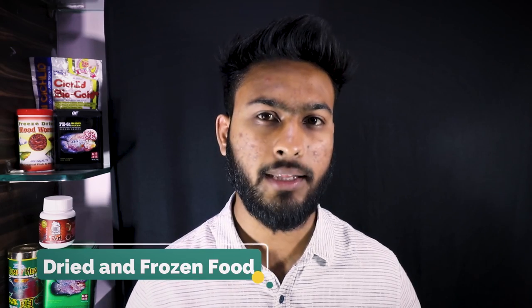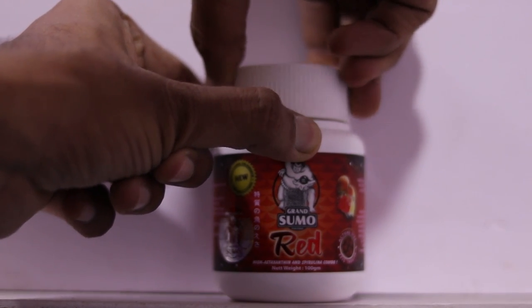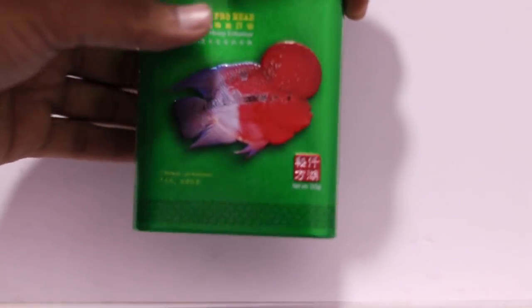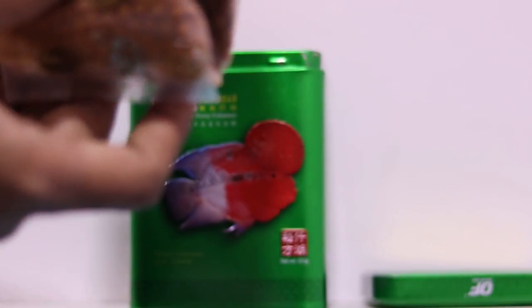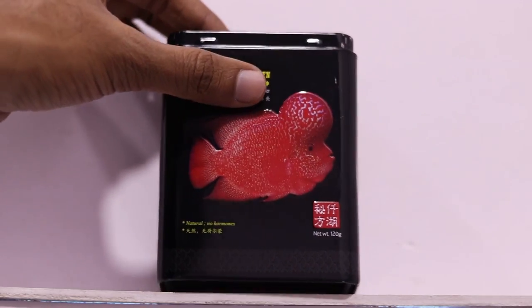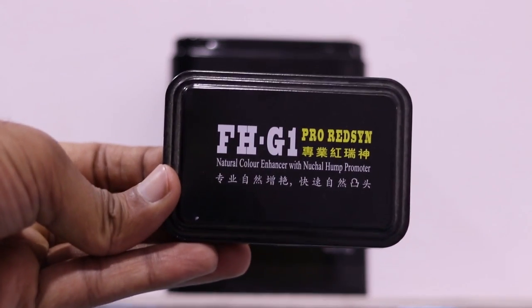Flower horn fish food can be categorized into three varieties. First is staple food, which is a pellet diet. Second is live feeding - live fishes, shrimp, feeder fishes. Third is dried and frozen fish food. I personally depend on pellet diet and dried/frozen fish food. Now, regardless of which brand you feed, three constituents are most important: protein content - at least 45 to 48% or above - fat, and fiber. If your food has 45% or above protein content, that's very good food.